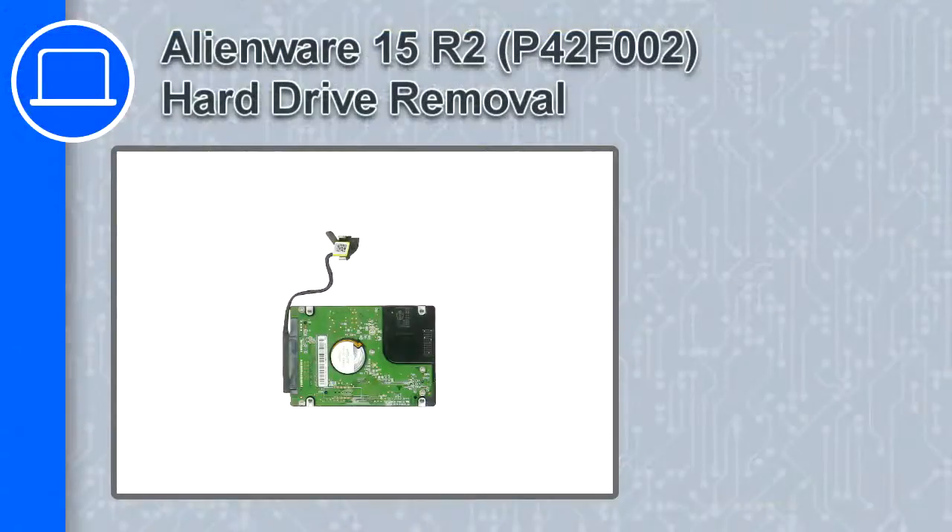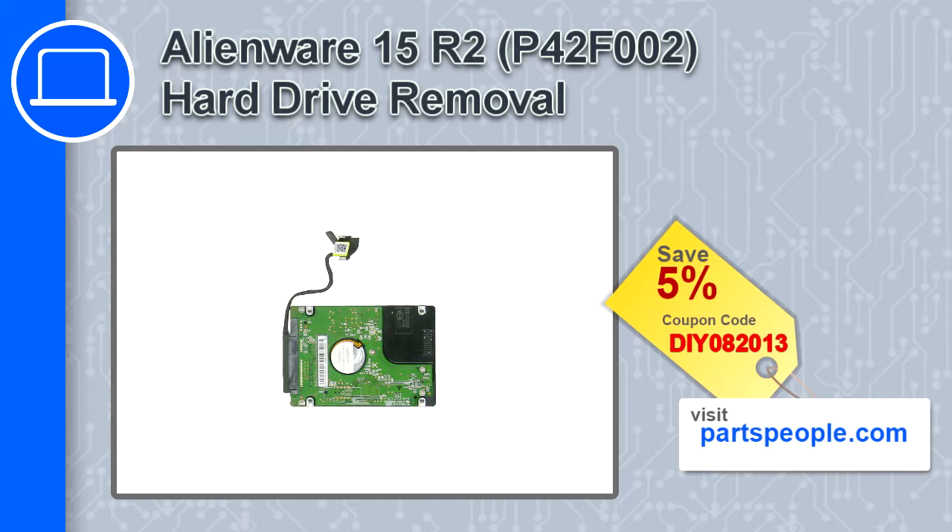How's it going, this is Ricardo, and in this video I'll show you how to remove the hard drive from a Dell Alienware 15 version R2. If you're looking for parts for this laptop, go to our website and use this coupon for a 5% off discount.